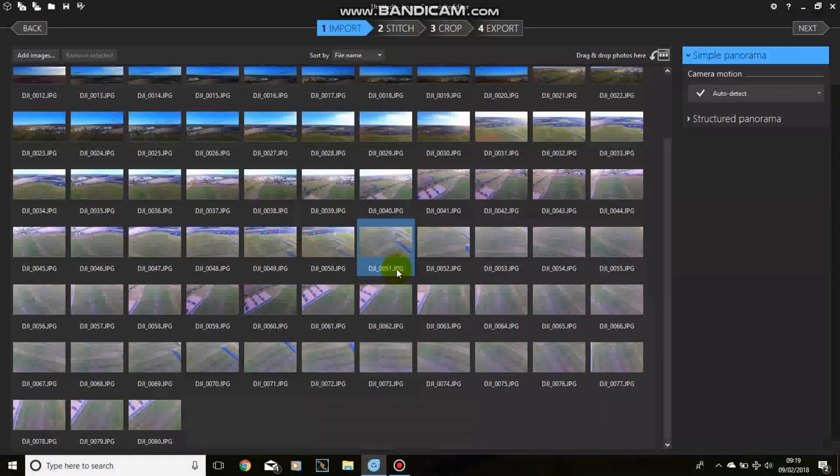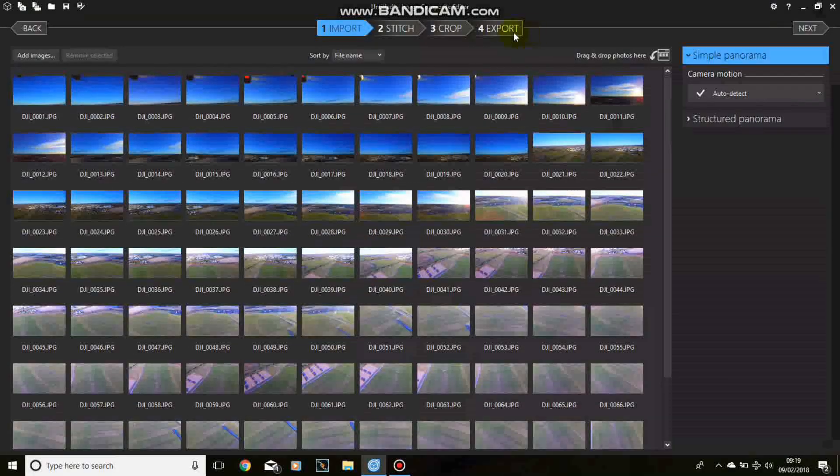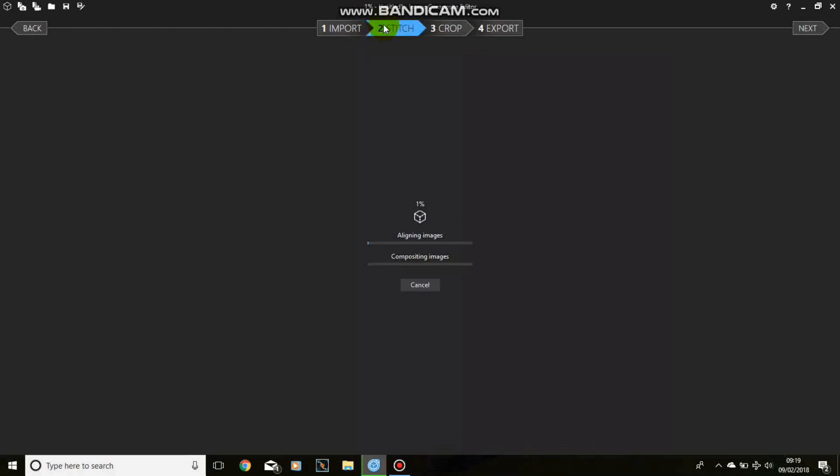This takes a little while to import. There we go - there are all the photographs. Now we go across to Stitch and click on Stitch. This bit can take a little while too, so I'll probably speed this up. There's a lot of photographs - in this case 80 pictures. Obviously the fewer you use, the faster this part is.